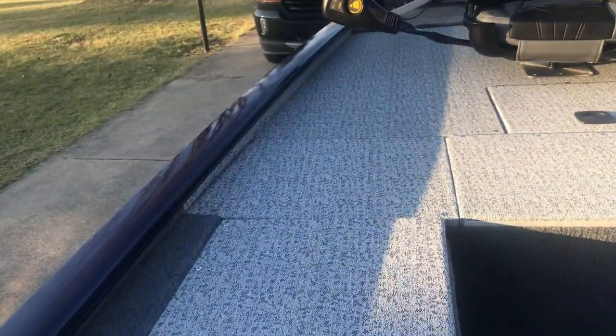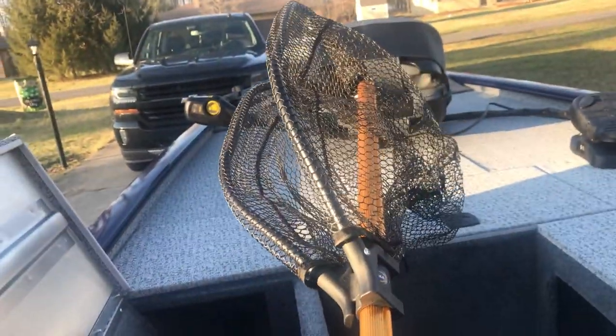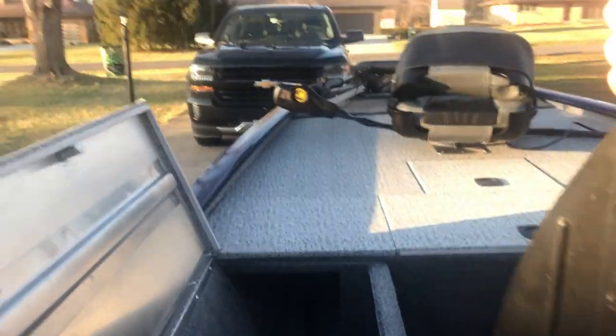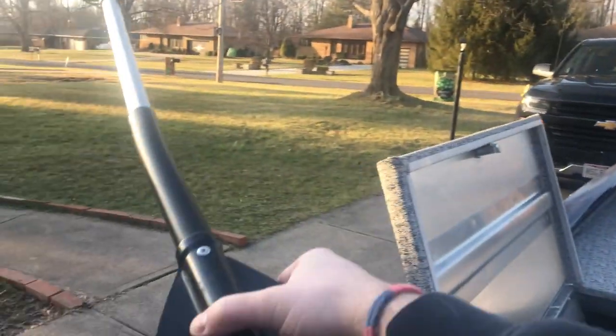Rod locker — this will fit up to eight, seven-and-a-half foot rods. I have my Frabill net in here. Normally this is a $100 net, but it's a lifetime warranty and it folds — brand new, never used. Definitely nice to have. And then the boat came with a paddle, but I've had this other paddle — it's more suited for a bigger man like myself. Now you have two paddles. If you've got two or three guys on the boat, you do not want just one paddle. If you're miles offshore and the Minn Kota is dead too — second paddle.